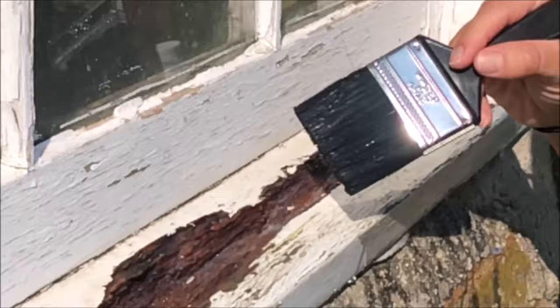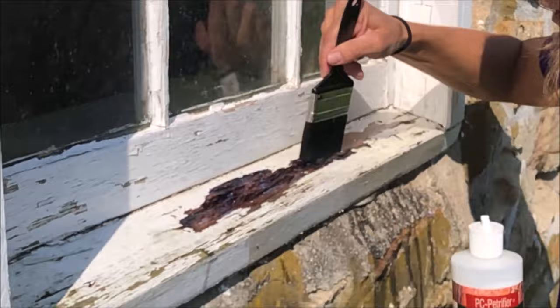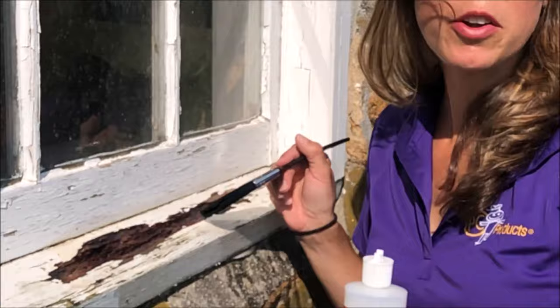I'm actually going to apply a little bit more to make sure the wood is fully saturated. Now this is going to take overnight to cure, especially on a hot sunny day — it may only take 12 hours. We're going to give this overnight and come back tomorrow to see how hardened this windowsill is, and then we'll be able to fill it in with our PC Woody.